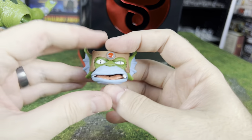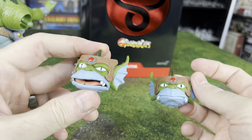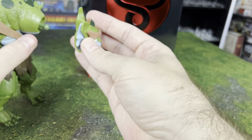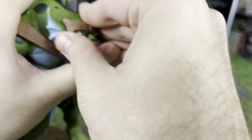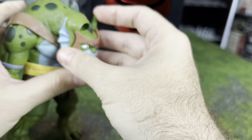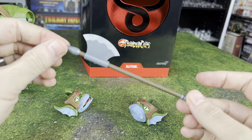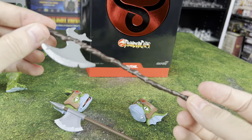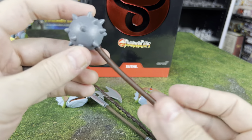We get an alternate head sculpt — basically serious Slithe or slightly confused Slithe. It's a little tough to swap them in, so I'll mess with that later. We've got a more refined broad axe and a more crude axe on the other side. He comes with two axes and a morning star.